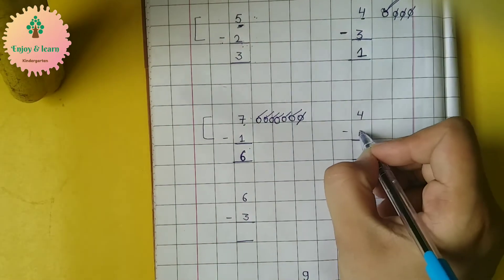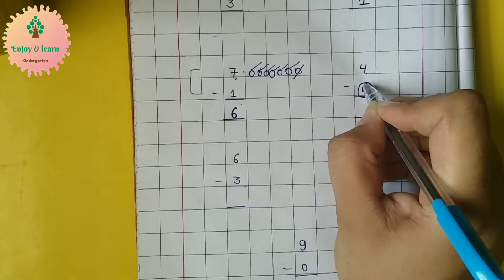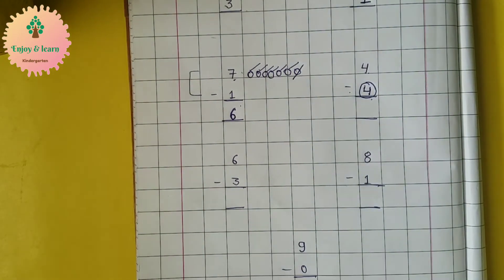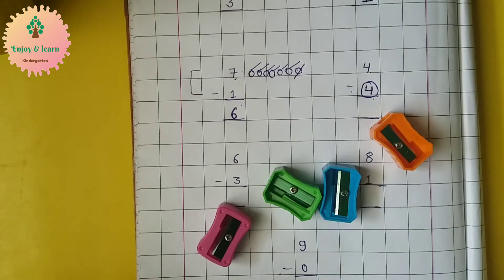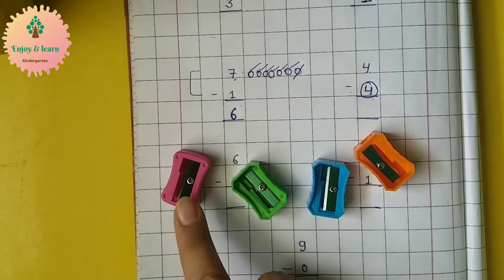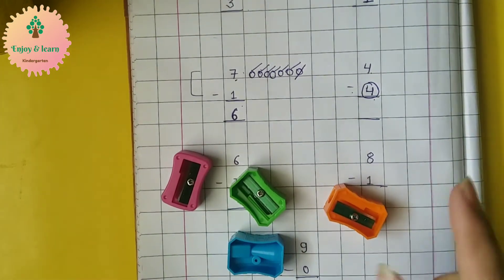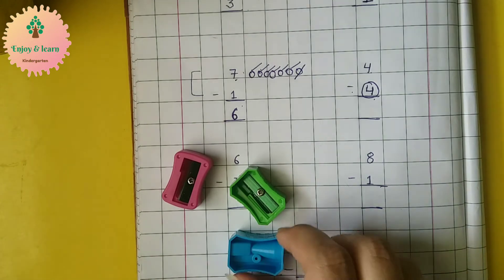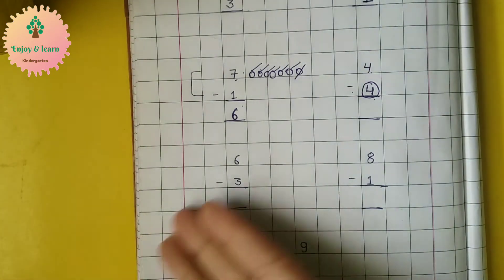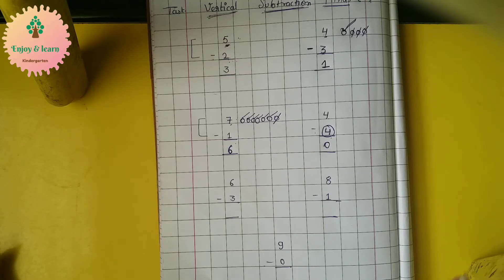Now here we have four minus four — that means we have to subtract four from four. So let's do it by an example. Here we have four sharpeners. Out of four, how many we have to minus? Four. How many are left? Zero. So we will write zero here.